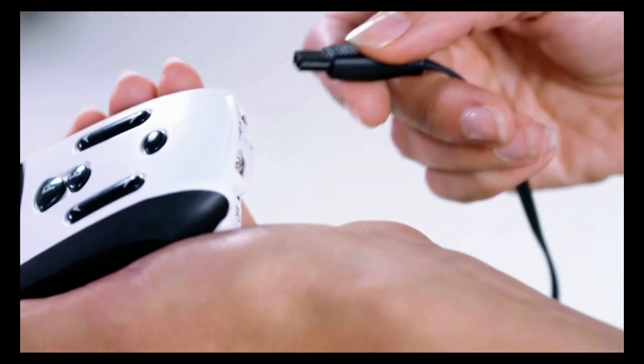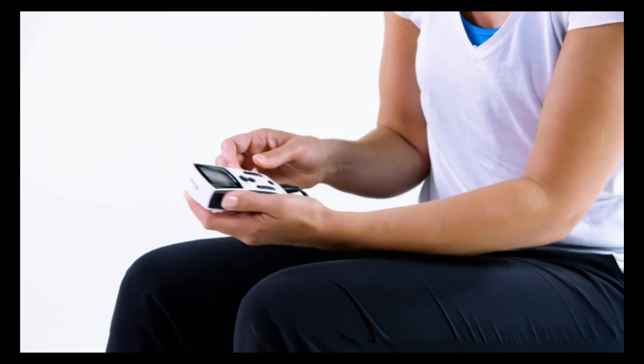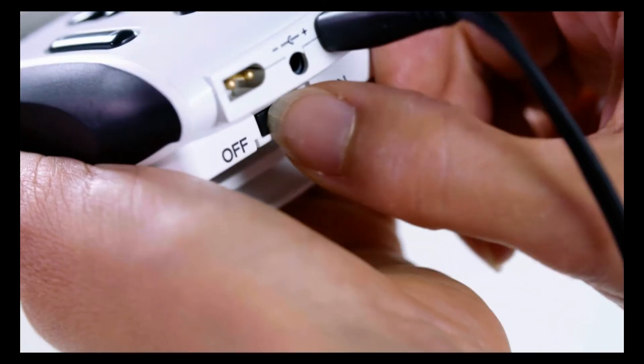To begin the treatment, plug in one or both treatment coils. Then move the on-off switch to the on position.